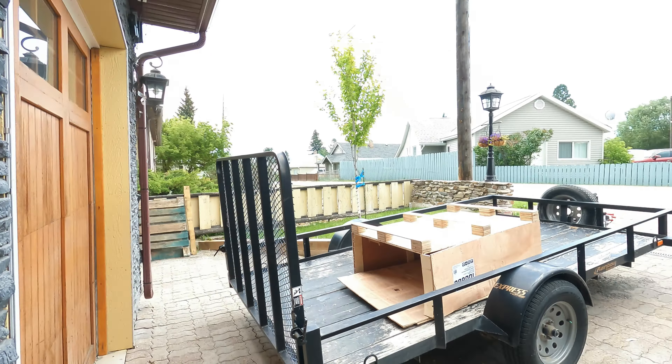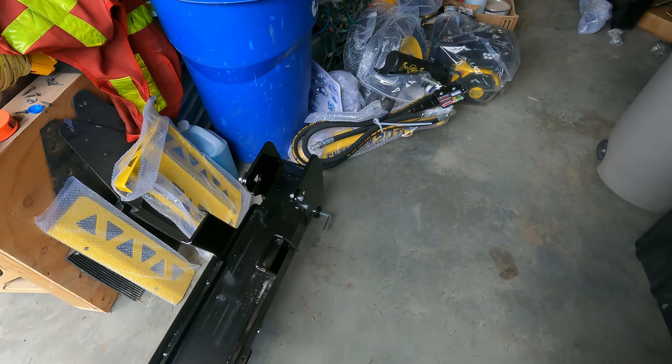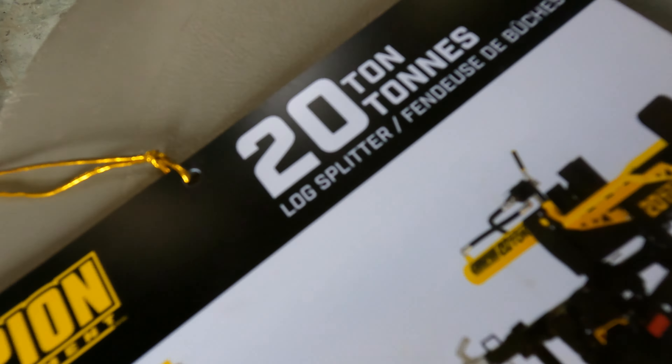Welcome back. I'm going to try and do this probably over the week after work. It's supposed to only take two hours to put this wood splitter together. Picked it up yesterday from Canadian Tire and we paid about sixteen hundred and sixty dollars — not to be confused with sixteen dollars. So we uncrated it yesterday. It's about 400 pounds and comes in a really big crate. Right now I have it all spread out. It's a 224cc 20-ton Champion.